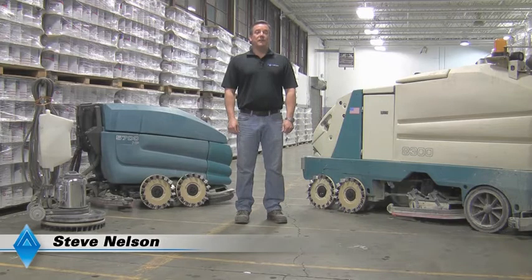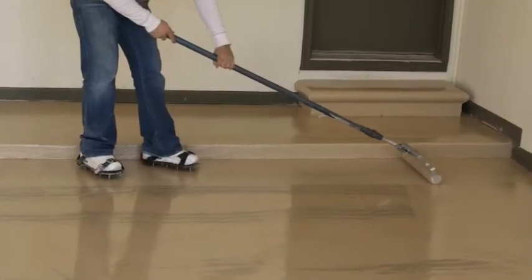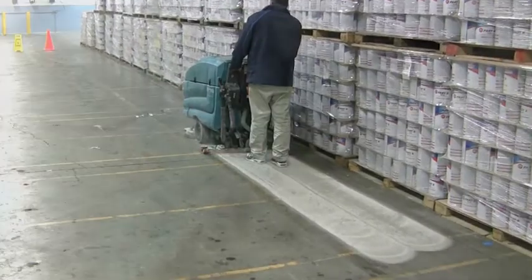Hi, my name is Steve Nelson and I'd like to thank you for choosing the DymerBrush system to prepare your concrete floor. When it comes to coating your concrete floors, surface preparation has always been the most expensive and most difficult step in achieving a successful long-lasting coated floor. Whether you're installing an epoxy or urethane coating, carpet, tile, or any other type of flooring system, the quality of your surface preparation will determine the quality of your end result.